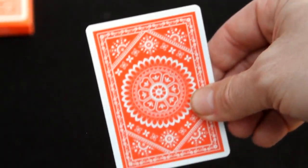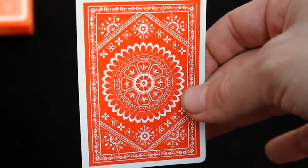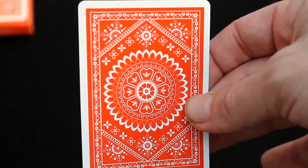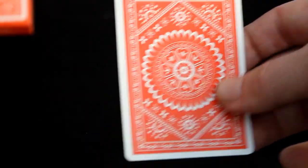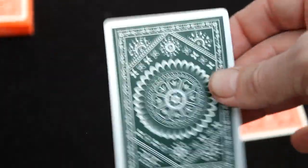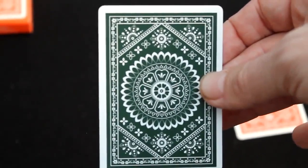Inside you get a couple of double backers. This one is red on both sides — beautiful bat design with floral patterns. It reminds me of the Italian circle back, which is one of my favorite decks, so I like it. The other token card is red on one side and green on the other. I like that color — I mentioned wanting a green deck as well, but that didn't happen.